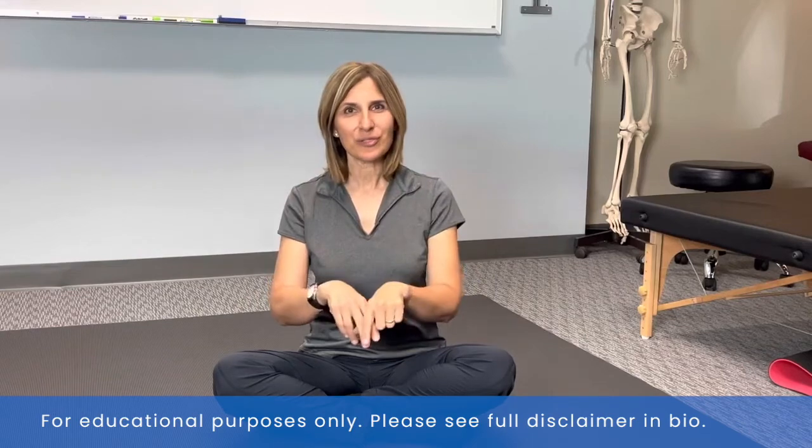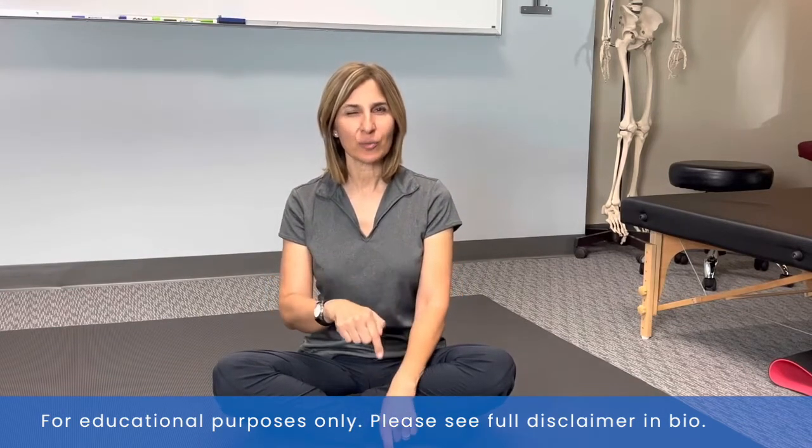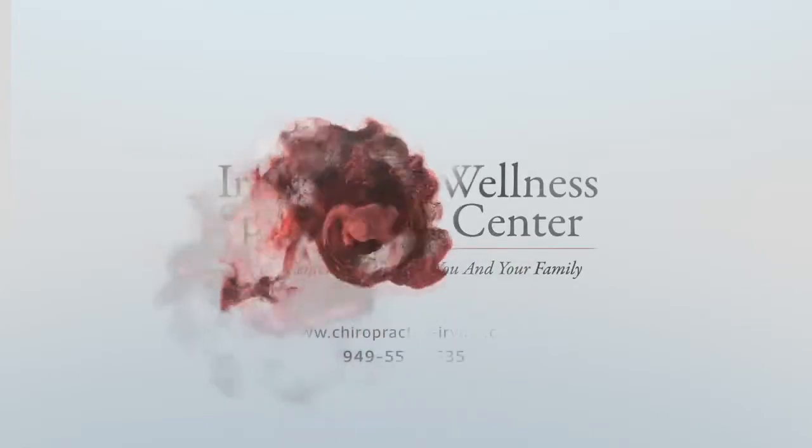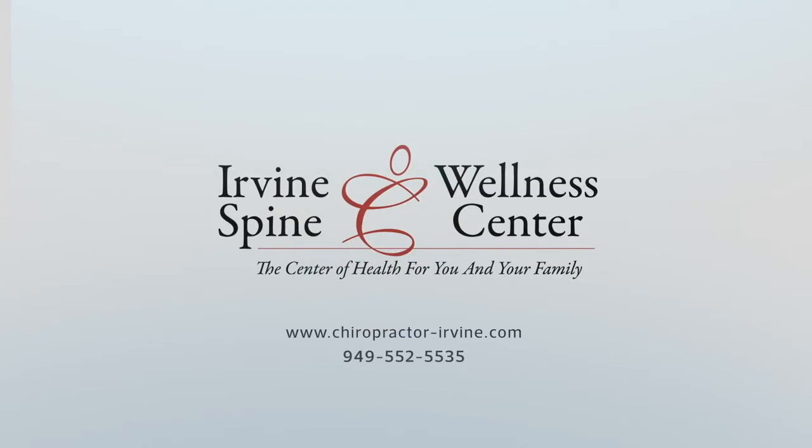My top three exercises for the wrist and forearm is the subject of this video. Hey, this is Dr. Shakim from Irvine Spinal Wellness Center, Irvine Posture Chiropractic and Movement Clinic. I did a video on why you should be paying a lot more attention to the wrist and forearm, and this video is about the top three exercises I recommend to my patients for specific issues either directly related to the wrist and forearm or as a result of wrist and forearm and elbow issues.